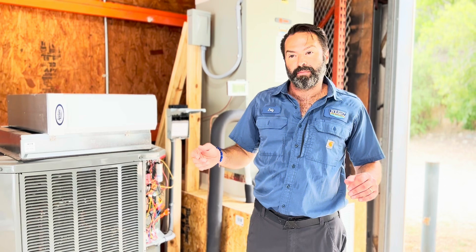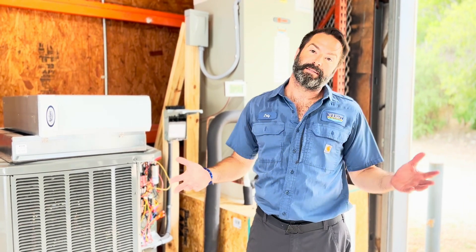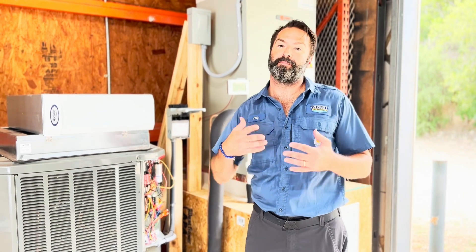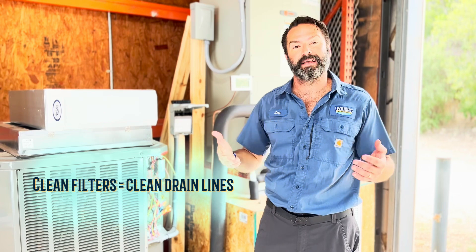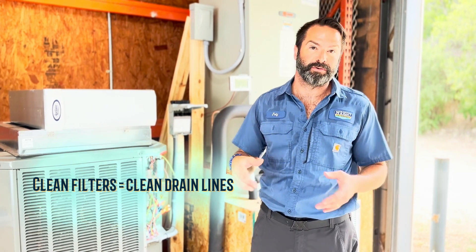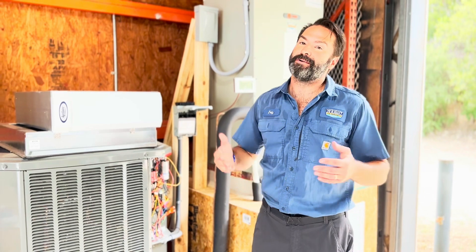One of the other important things to keep in mind when it comes to filtering is that anything that gets past your filter ultimately ends up in your drain. So the better you're filtering your equipment, the cleaner your drain stays, and the less likely you are to ever have a water issue or your system shutting down when you need it the most. Always keep that in mind.